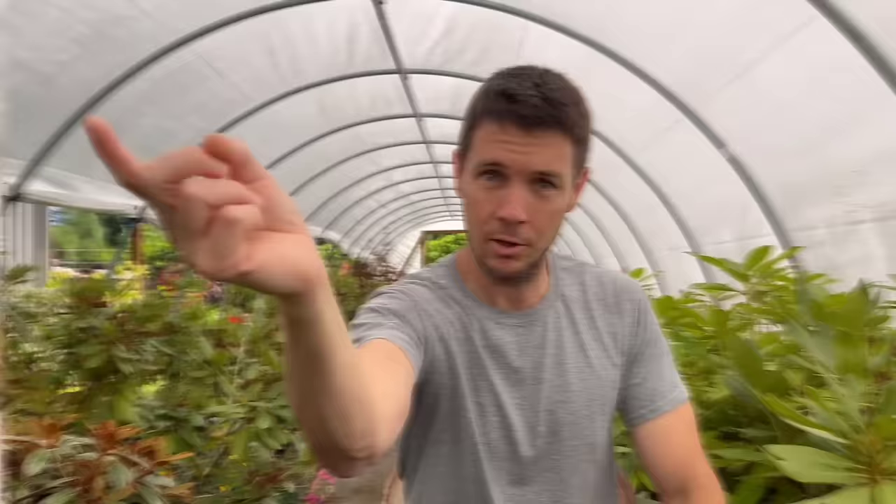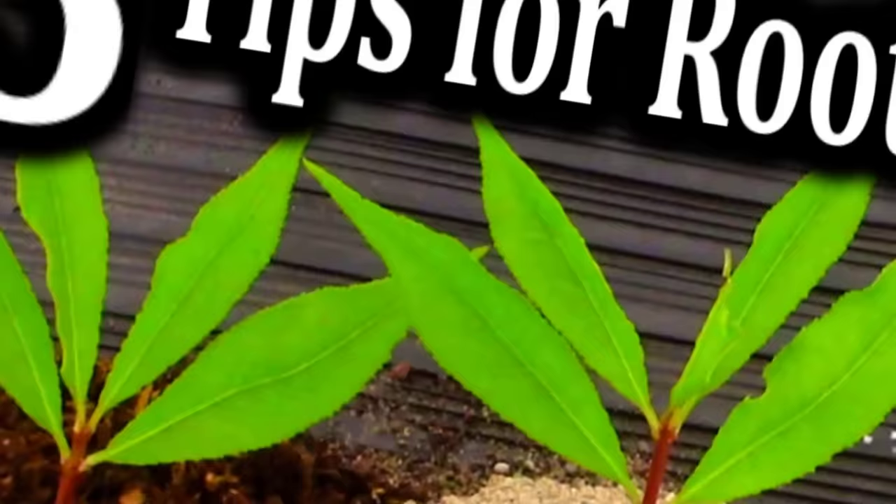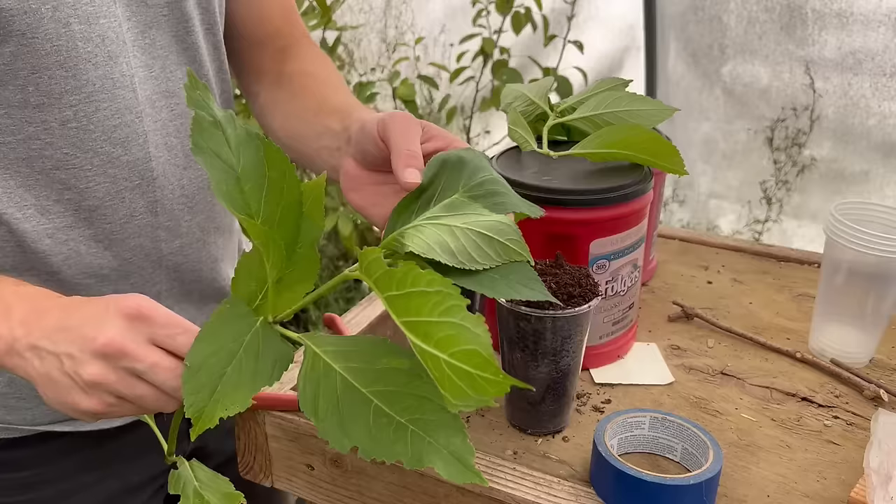I've got two Dixie cups filled with my finely ground fir bark. You can use any medium as long as it meets the requirements for a good plant propagation medium — I'll put a link to that below. I've got our two cuttings here. You can see it's a hot day and they're starting to wilt a little, so we're going to get these taken care of quickly.